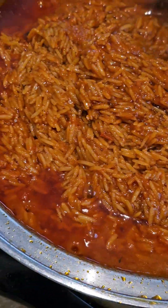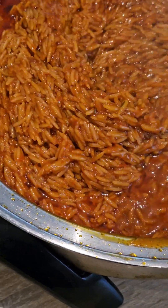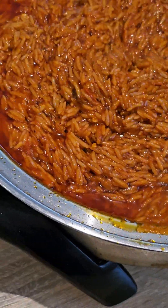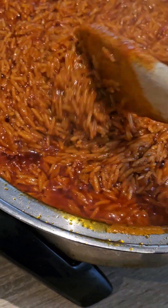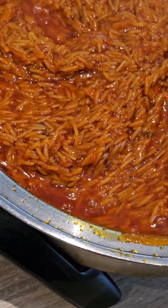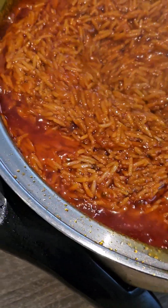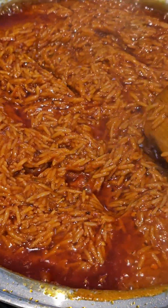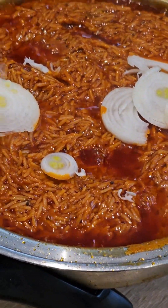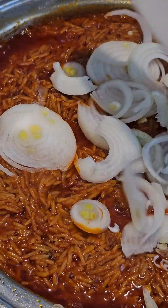Believe me, this rice was so sweet and delicious that even my 16-month-old, who usually closes his mouth to peppered rice, was asking for more. That was how I served everyone with love and I got plenty of thumbs up and kisses from every member of my family. I must admit this tastes differently — it really tastes differently — and you should give it a try. I am a confident jollof rice chef now!